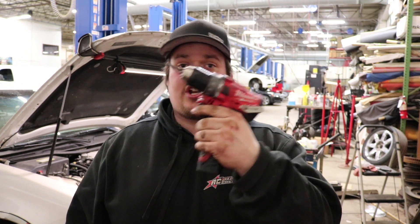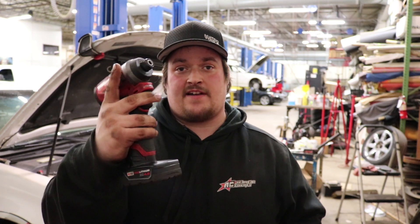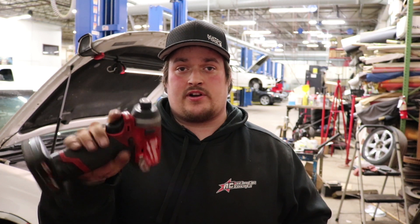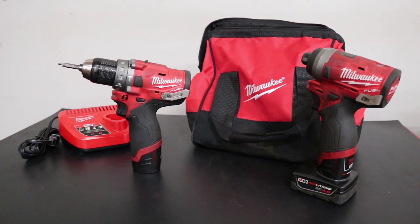Today we're talking about two Milwaukee tools available in a combo kit: the new M12 Fuel Brushless 2504 half-inch hammer drill and the 2553 quarter-inch brushless impact driver. The combo kit comes with a 4.0 battery, a 2.0 battery, the M12 charger, and a nice soft contractor bag that's easy to carry around with room for more than just the tools.